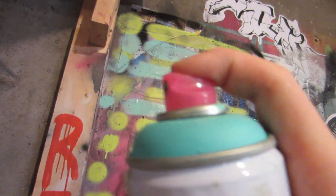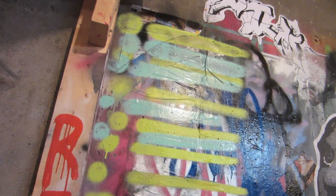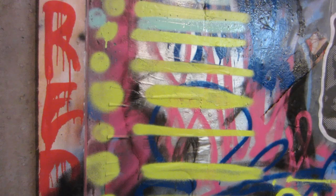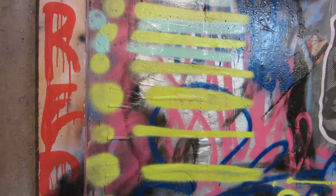Next up we'll do the vegan stock tip for iron lac. Nice consistent line on that one. Then the fresh paint skinny — comes out a little fast.